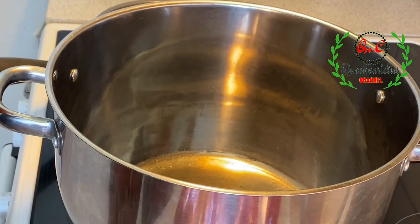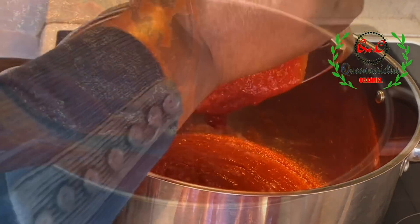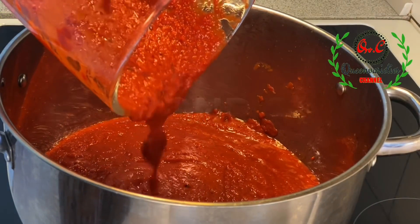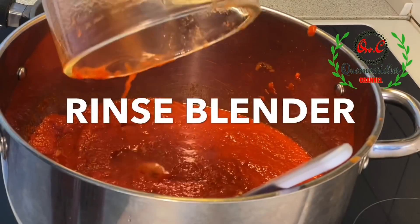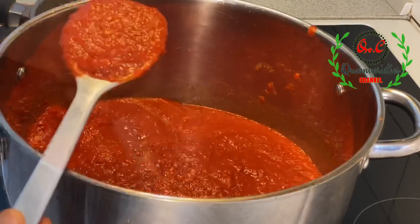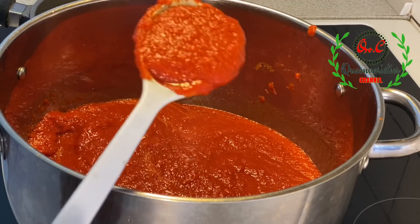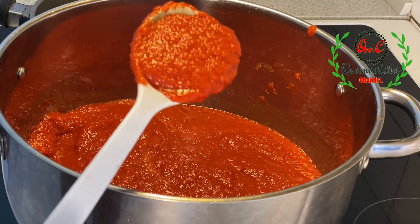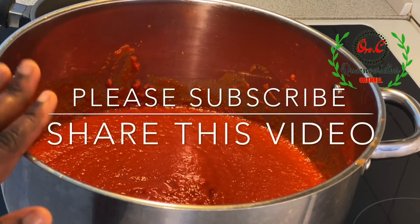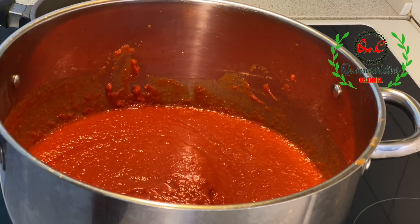I will pour in the mixture and then go forward and blend the rest of the ingredients. We will take our time and cook this tomato base for at least 30 to 40 minutes so that all the raw taste of the tomatoes will be totally eliminated. Once the pot begins to boil, I'll turn it down to medium heat and be stirring it constantly.